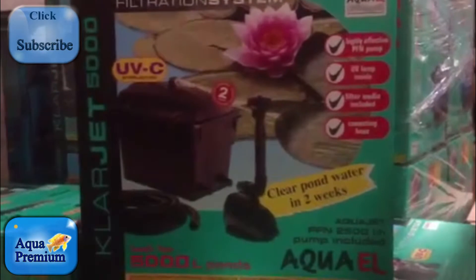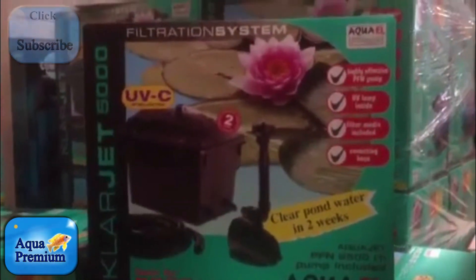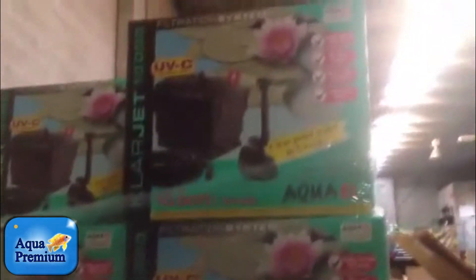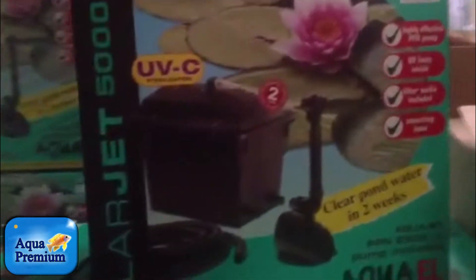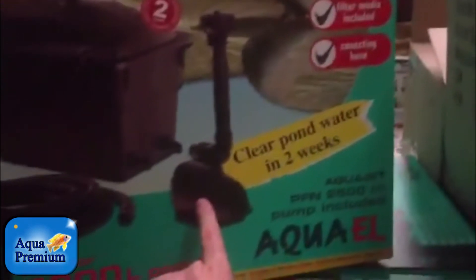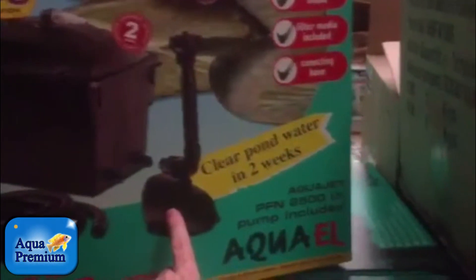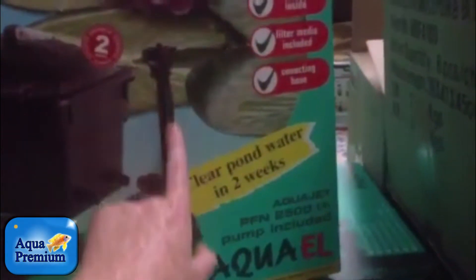If you're looking for a filter for your pond, this is a pretty cool little option. This is the Clara Jet 5000 — there's also a 10,000 and a 15,000 depending on the size of your pond. These are basically an all-in-one pond package. They come with an Aqua-El PFN pump, which is a very high quality European pond pump.